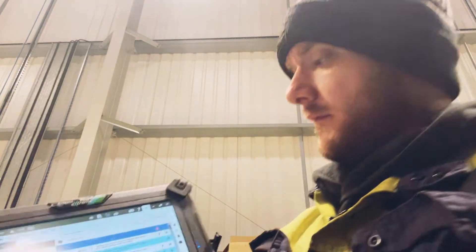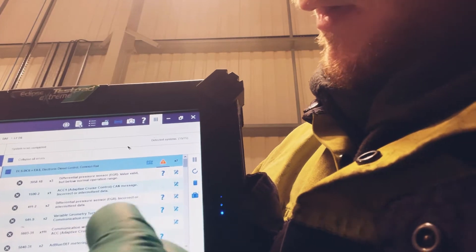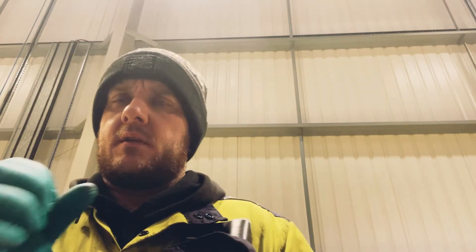We've got a scan done and a few faults here. The main fault I'm looking at — one we've had problems with before — is the differential pressure sensor on the EGR, and we've got a couple of those. On these vehicles they have a problem with the EGR where the inlet has two bungs, like 5-6mm Allen key plugs that go in, and they block up in there. It literally takes a couple of minutes to get it off, have a look, see if it's blocked, and hopefully that's the problem.